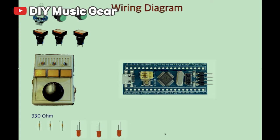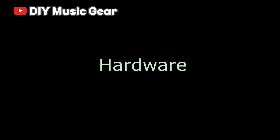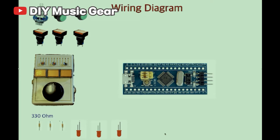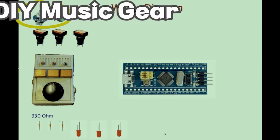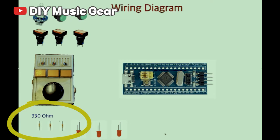I will explain it by dividing it into software making and hardware making. First, hardware making. There are not many parts that go in here. I use one rotary encoder and three LED buttons, and two tact buttons, and three LEDs, and 330 ohm resistors. That's all.